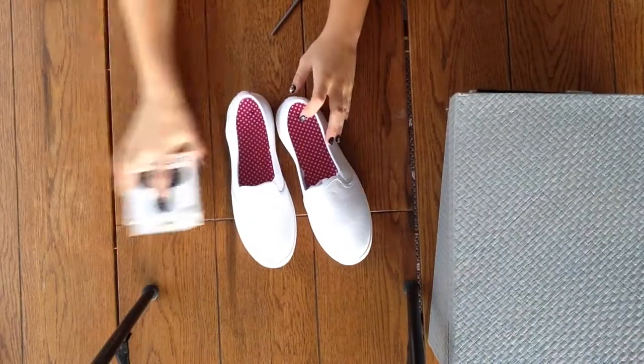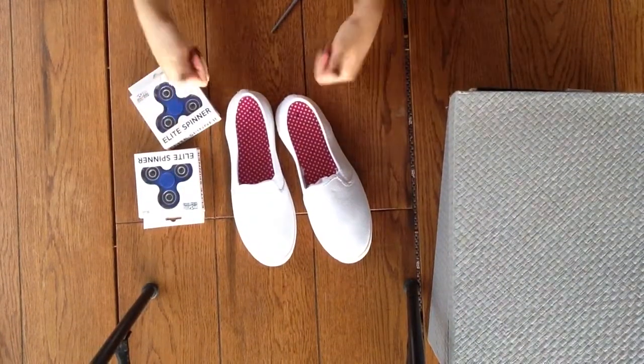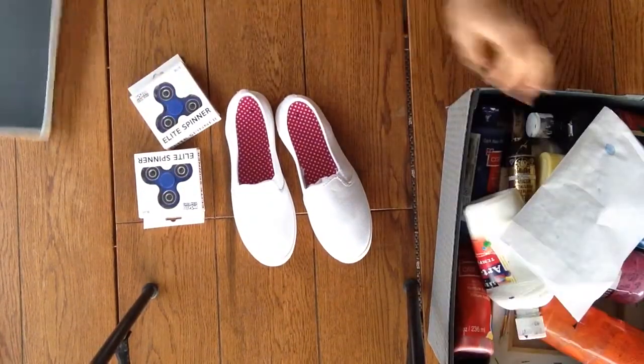First things first, you need your supplies because everybody's going to do this. You're going to need two fidget spinners, acrylic paint in all colors — it doesn't really matter. And a cheap pair of shoes, or an expensive pair. If you want to paint over a pair of Gucci flip flops, go ahead, do it.